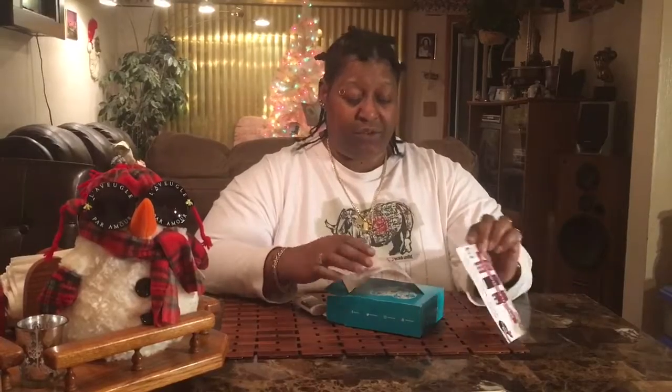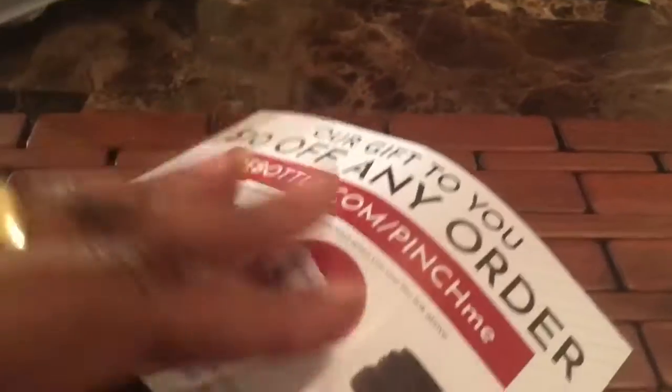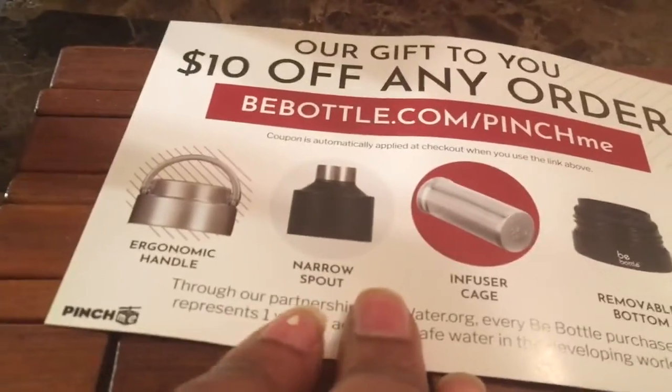They have a gift for you — $10 off any order at BeBottle.com/PinchMe. Keeping you hydrated while saving the planet. The Be Bottle has a handle, spout, cage, and removable bottom.